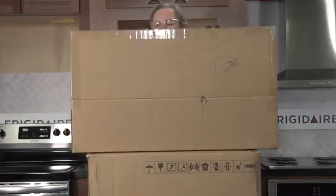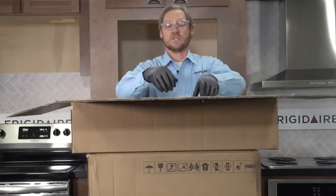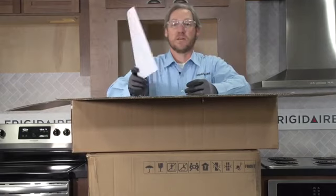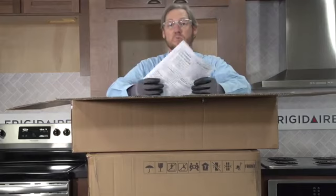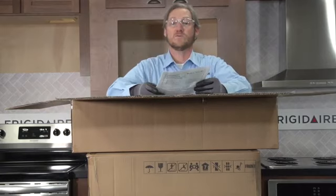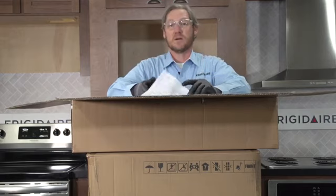Let's open up the trim kit box first, because inside the trim kit are your installation instructions. I always like to review these just in case there have been any changes to the process, since we've always got new product coming out. There may be a different style or type than the last one I installed, so I'll review these quickly to make sure there are no changes.